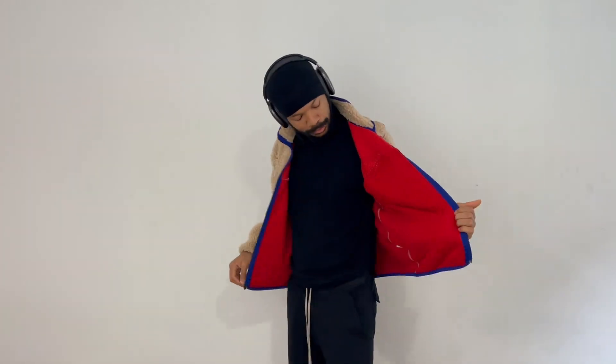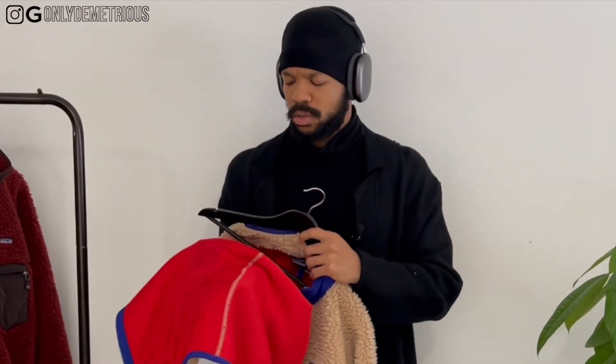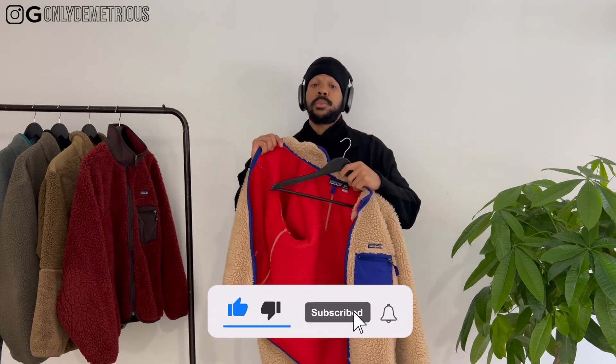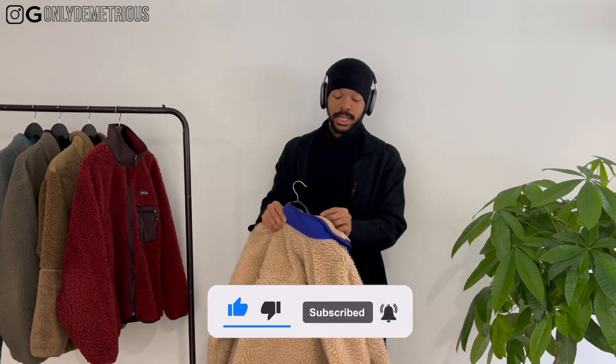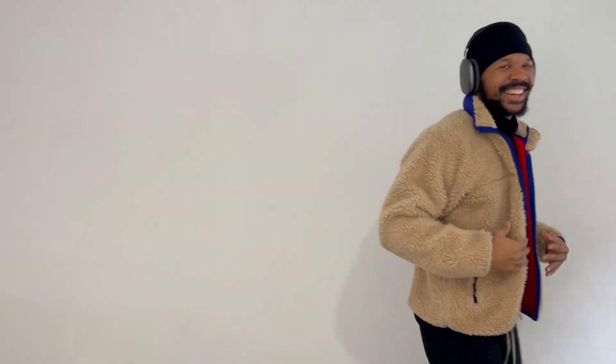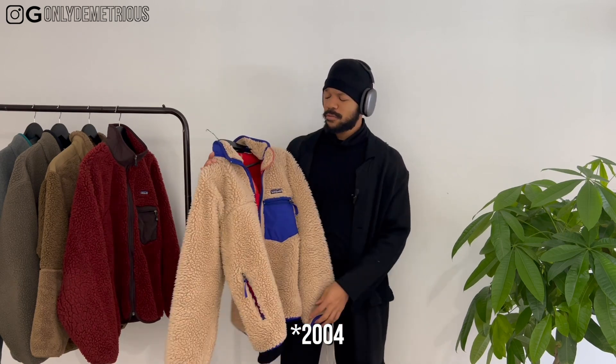Very comfortable — these fleeces are top of the line when it comes to comfortability. Anybody who's making a fleece now can make it heavy, but Patagonia seems to put in almost like thermal padding on the inside. Really really comfortable — this is definitely my most comfortable fleece. Retro X, early 2000s — 2002, 2003, or 2004, not sure — very good fleece, oatmeal blue colorway.